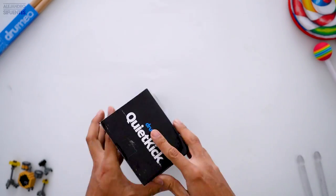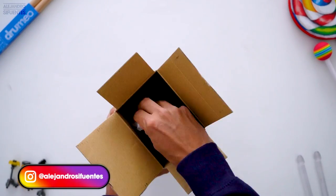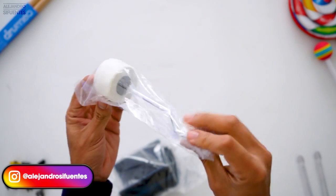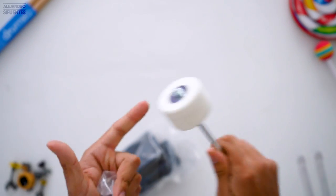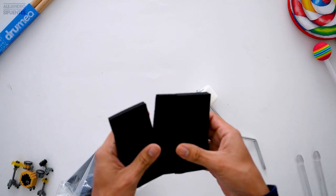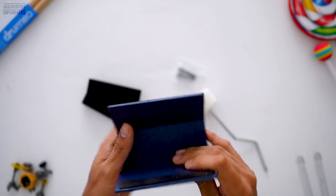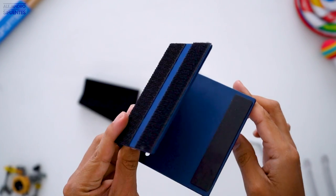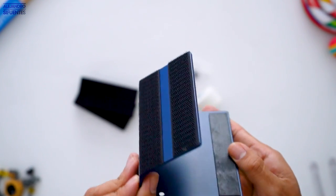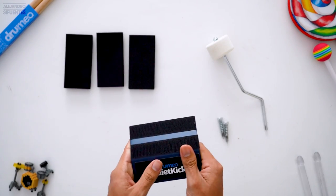Here's the reverse angle beater — looks nice. Here are the three pads: these are the two ultra quiet ones and this one is the long-lasting pad. Here's the Dromeo Quiet Kick unit, it's metal, and it has two spikes so it doesn't slide that much. Okay, now it's time to test it, let's go.